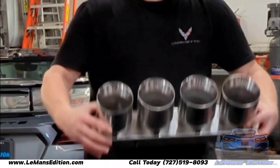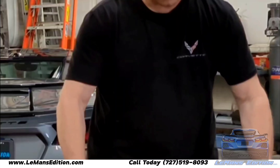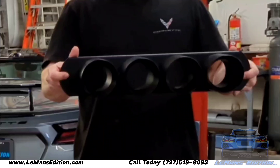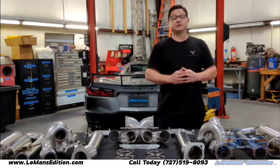When you order the Le Mans Edition center exhaust system, you'll have three different styles of tip racks to choose from. First is polished. Our second is a black tip rack. And finally, our newly released polished with blackout tip rack.